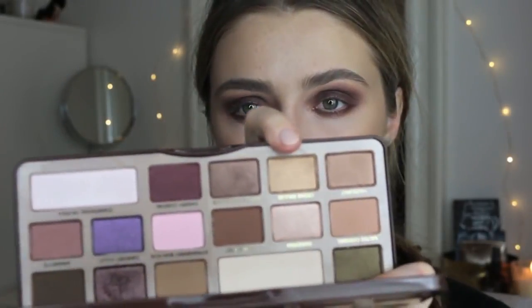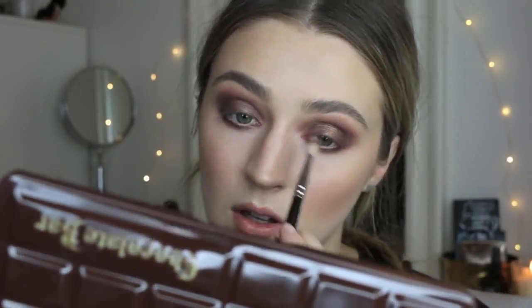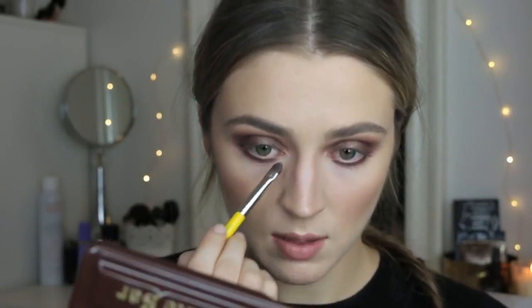I'm going to take my finger and the gold shade Creme Brulee and dab that in the middle of the eye to add a little brightness. Going back over with the 217 to make sure there are no harsh lines in the crease. Then taking a little pointer brush with the shade Marzipan, I'm using this to highlight the inner corner and the brow bone.